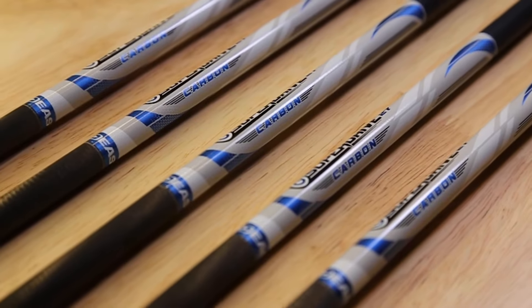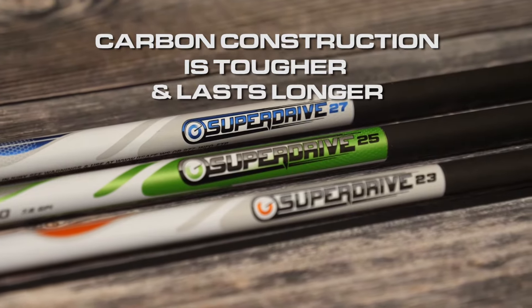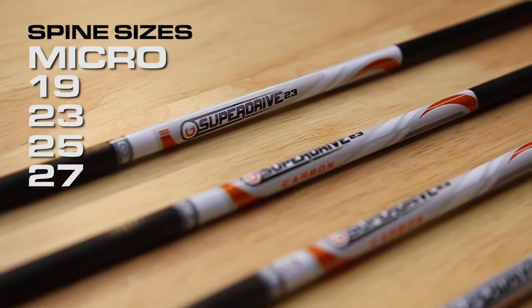Easton's lightweight, multi-layer, wrapped carbon construction is tougher, lasting longer than ordinary arrows. SuperDrive, available in sizes and spines for every competitive shooter.